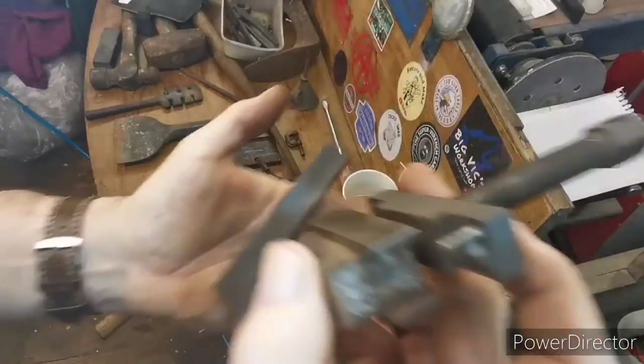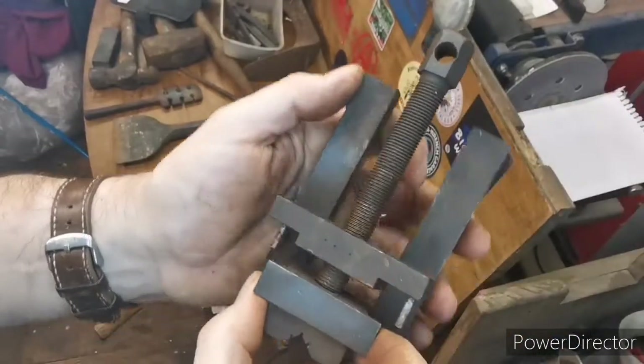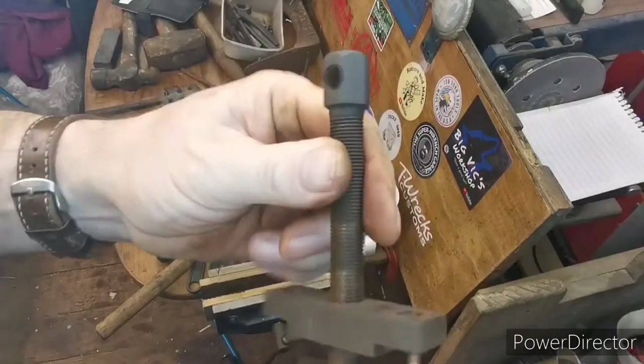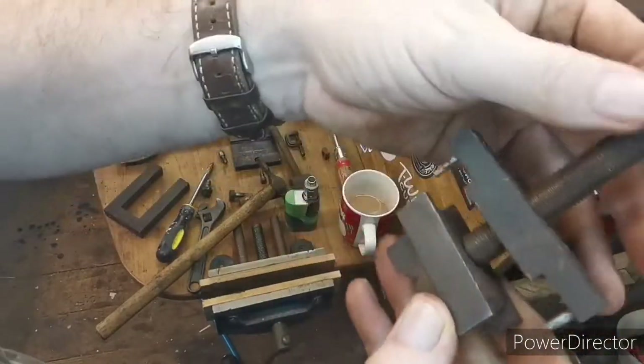I'm back and it's apart, as you can see. These pins here were holding it in. I'm not going to take it apart any further than that because all this is movable and I can get to pretty much everything. If it's not with the wire wheel it will be with the Dremel.